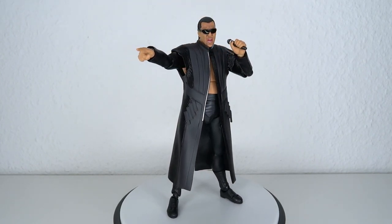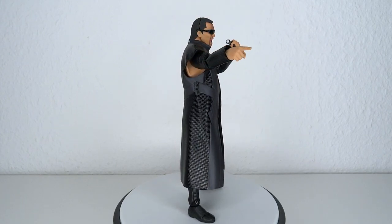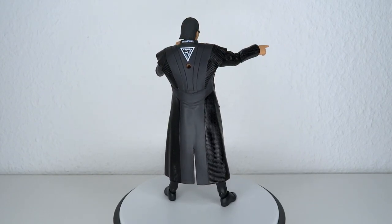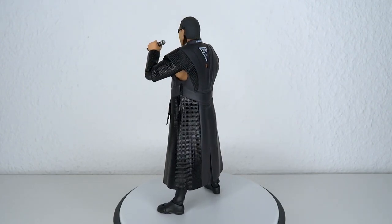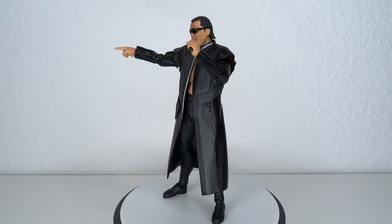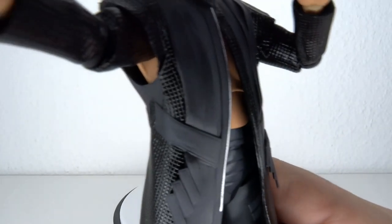Unfortunately we didn't get anything else from Figma as far as wrestling goes, so he is a bit lonely. Figma, do some more wrestlers — I would buy them, because this one is pretty nice. As such, I will recommend this guy. Thank you very much for watching. If you enjoyed this review, hit it up with a like and subscribe to the channel so you can stay tuned for more figure reviews, card game stuff, and more.